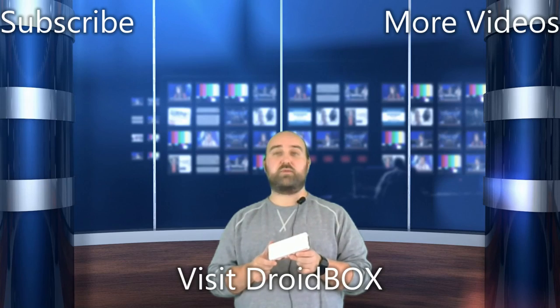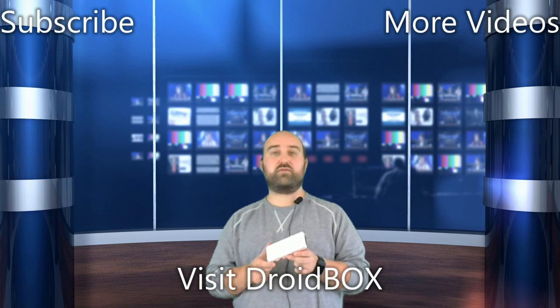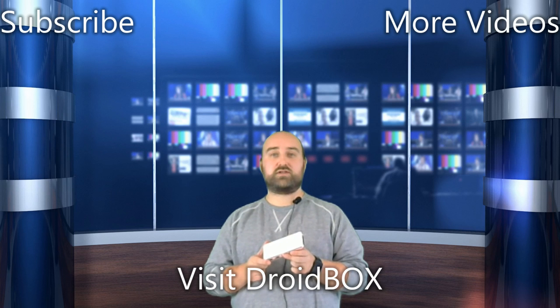Thanks for watching this unboxing and demonstration video. You can find out more information about the DroidBox Go Mini Projector in the description below. Thanks for watching — don't forget to hit like and subscribe if you haven't already.